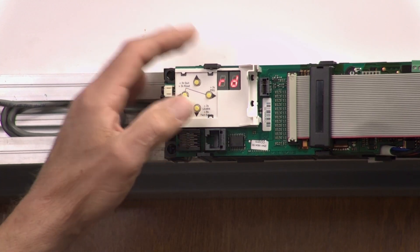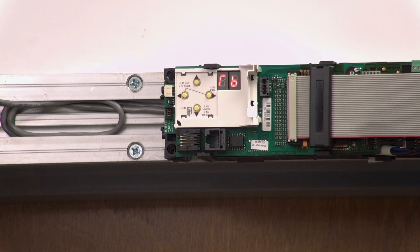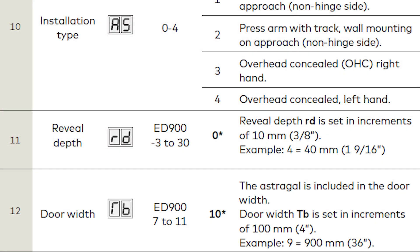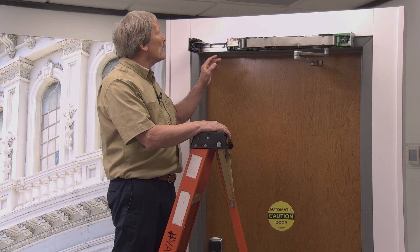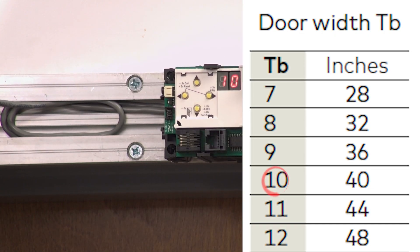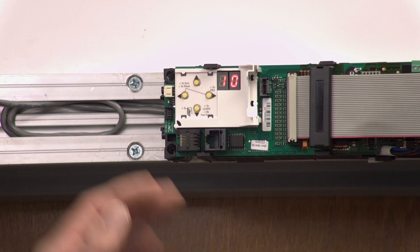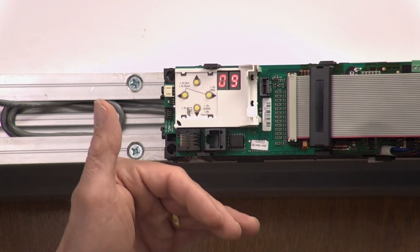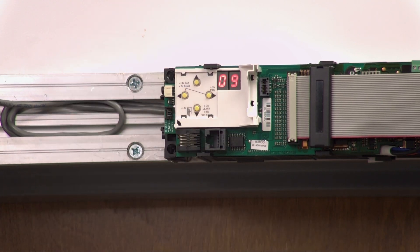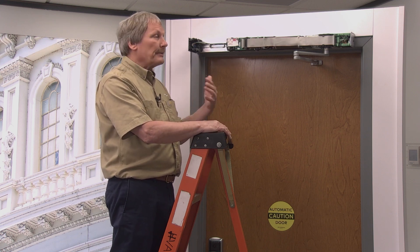Hit the left button to go back to the menu, then hit the down button to go to the next value. The next value is TB — kind of looks like a capital R with a B — and that's door width. A door width for a 36-inch door should be a value of 09. Push the right button to see the default value, which is 10. Hit the right button one more time and the LED flashes. Hit the down button to take it down to 09, then hit the right button again. It stops flashing and now the door width is entered. So now push-pull, reveal depth, and door width are all programmed — it's ready to do a learn cycle.